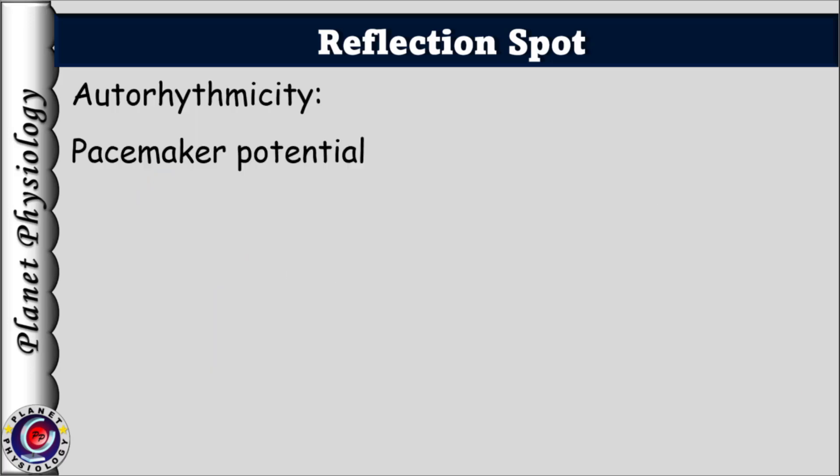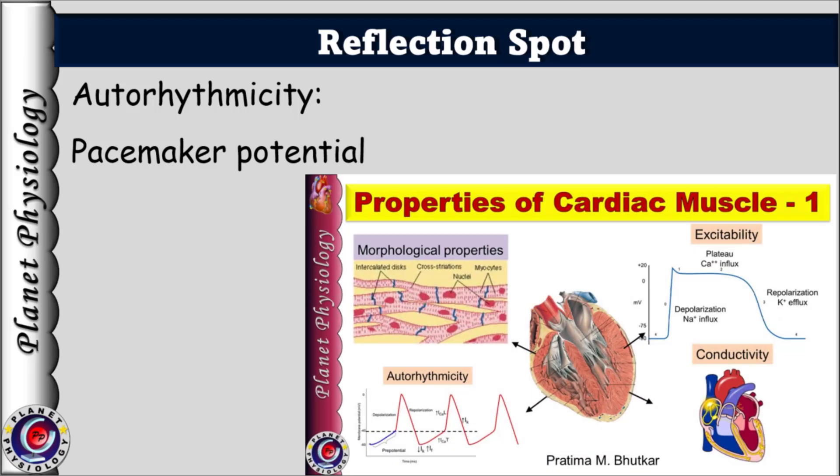The answer lies in the property of auto-rhythmicity — the heart's ability to generate its own rhythm independent of external stimulation. Pacemaker cells in the heart spontaneously generate action potentials leading to rhythmic contractions. If you would like to understand in detail how pacemaker cells work, watch part 1 of my video on properties of cardiac muscle. The link is in the description.